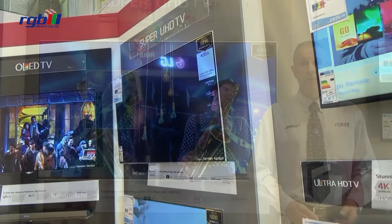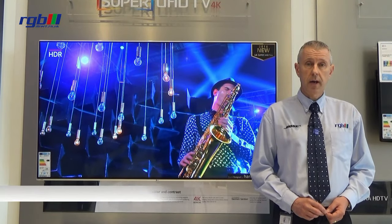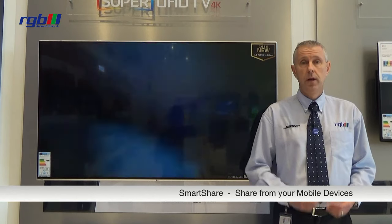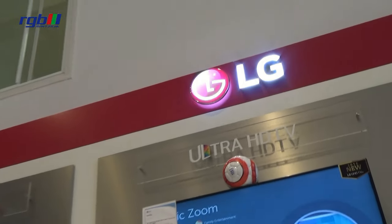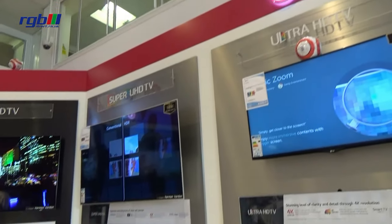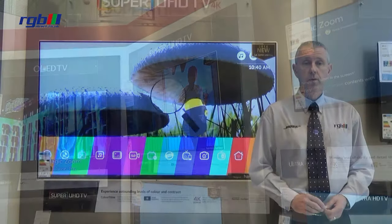You have things like full web browsing features, and also Smart Share where you can mirror from your Android device direct to the television. It has the usual catch-up TV services like BBC iPlayer, and you also have Netflix 4K and YouTube as well.